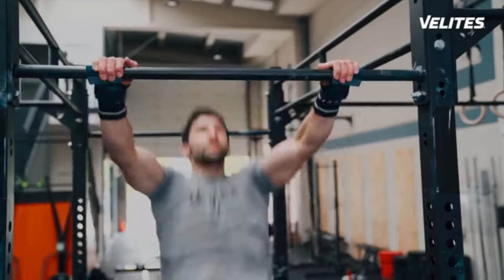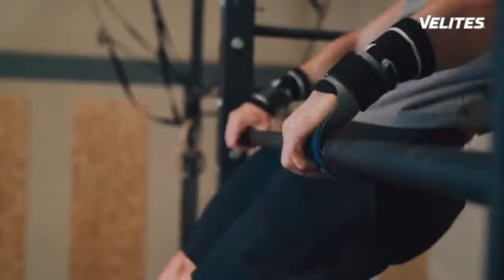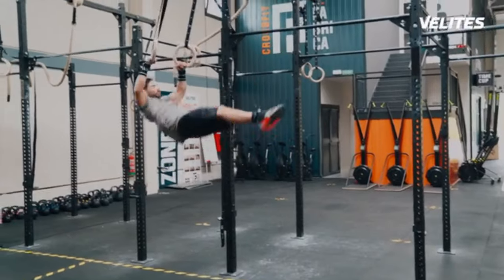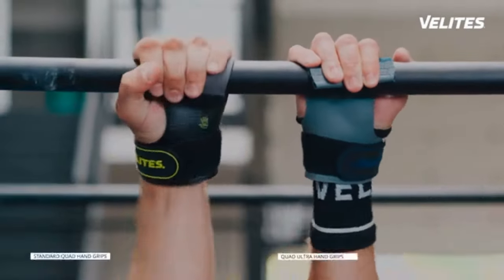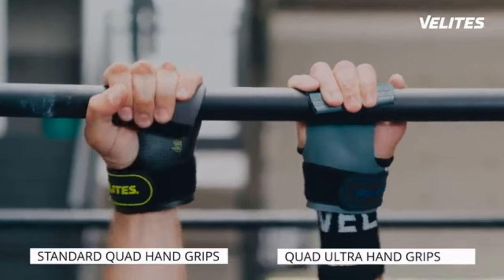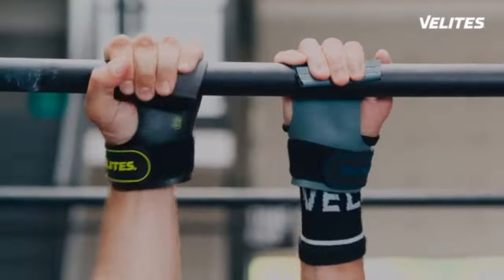Presenting the Quad Ultra Hand Grip by Velites. The Velites Quad Ultra Hand Grip will make you stick to the pull-up bar, kettlebell, or any metal surface you have to battle with like never before. We developed a completely new material combination that blows away anything you have ever tried and needs no chalk.